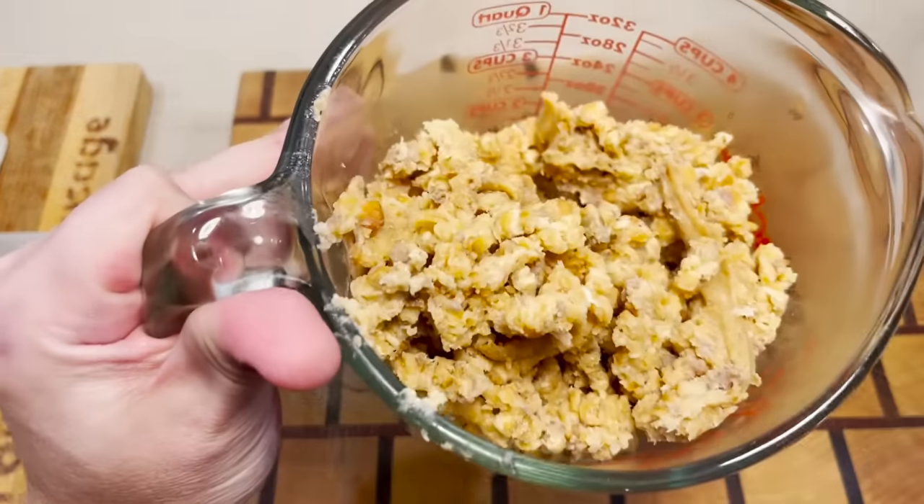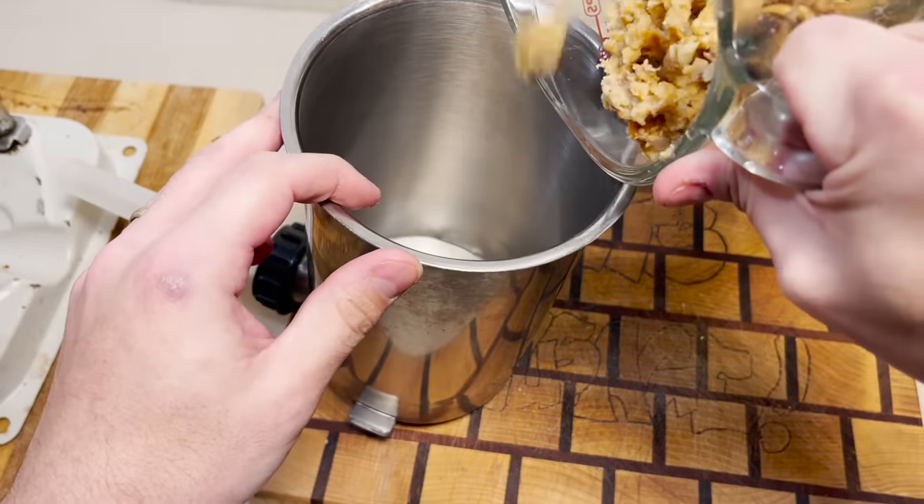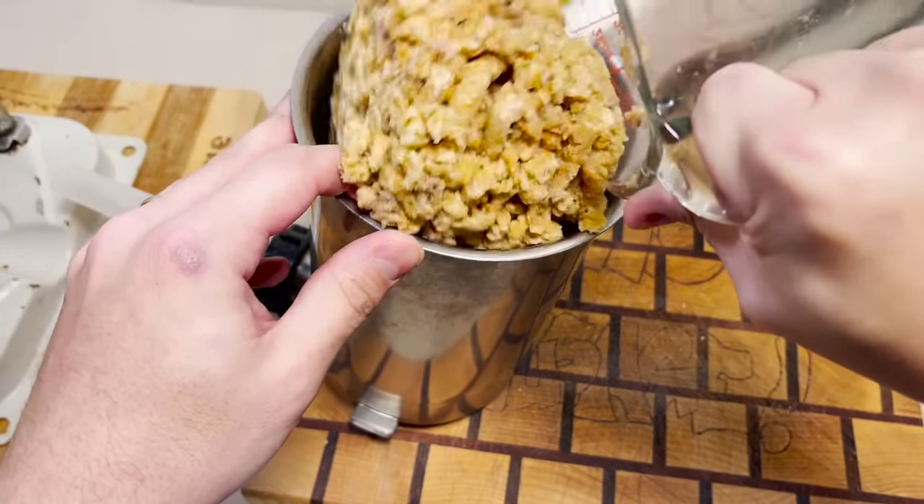No regrinding necessary on this one. This one's pure mush. Cheeseburger in paradise. I like mine with sausage and fries.